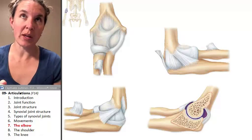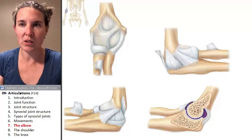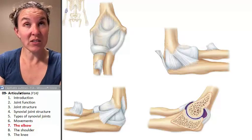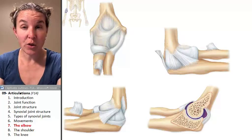Let's look at the elbow. The elbow is our first synovial joint that we're going to dive into and look at in more detail. The elbow is actually a hinge joint — it's a synovial joint, but it's actually a joint between three bones.